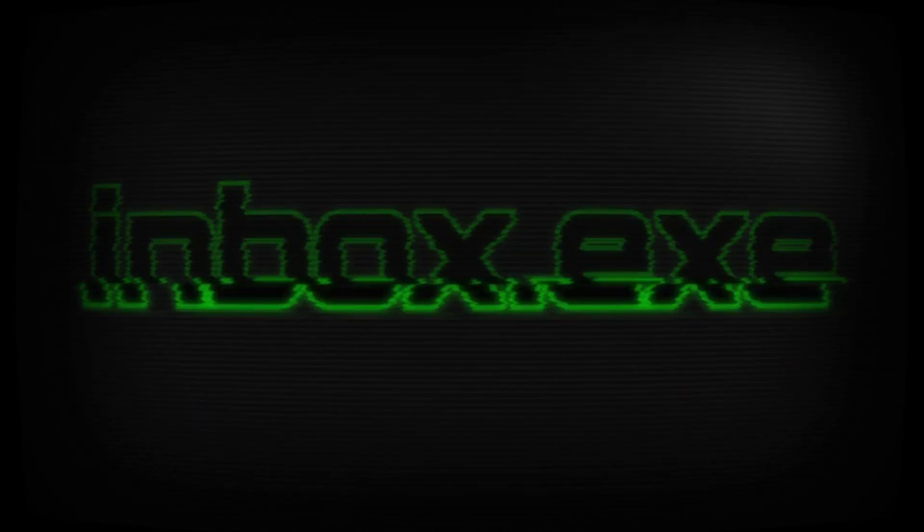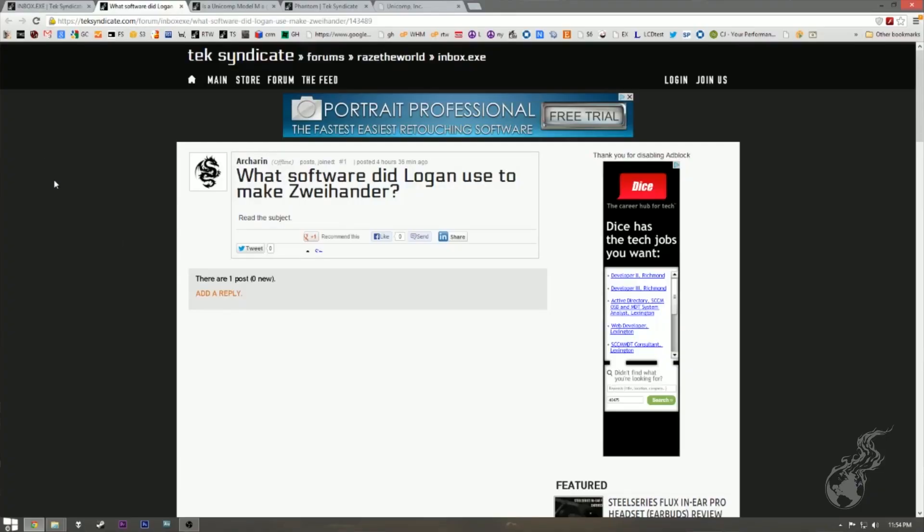Welcome to the lightning round of the Inbox. We are doing an Inbox and pulling the questions from techsintogood.com/forum/inbox.exe. If you want to get there, you can go to the forum and there's an Inbox section right there. We're just going to go through these and answer some of them.